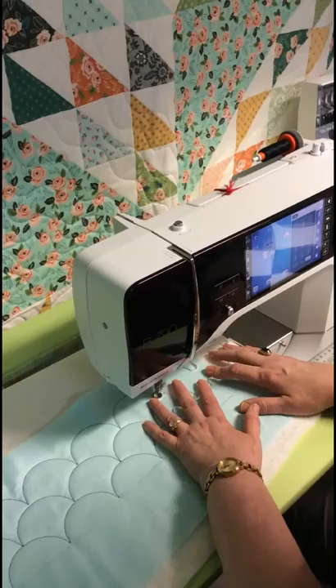And that, you guys, is how easy it is to do clamshells — that's all there is to it. You do the same thing on the small ones. I'll show you some other things to do with them in a later video, but that's enough to start with. See you next time.